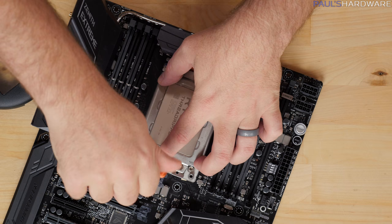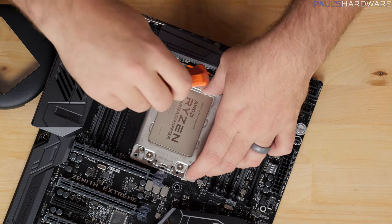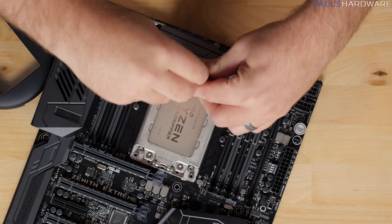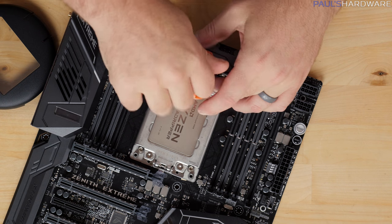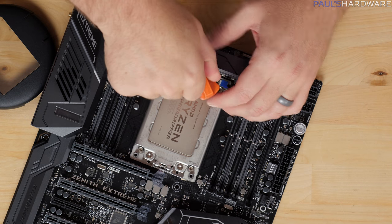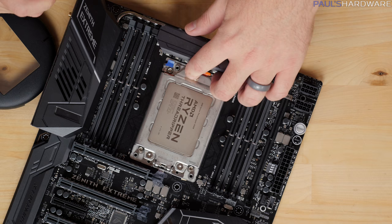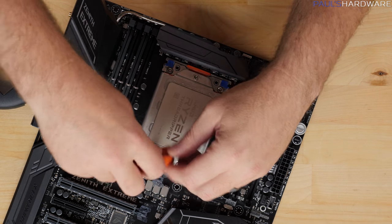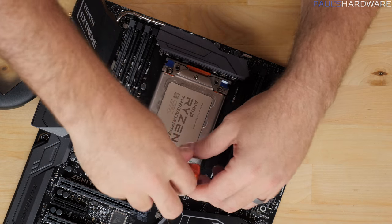Couldn't get those screws to catch at first, so maybe do the two at the bottom first. Oh yeah, they are numbered: one, two, three. I should pay closer attention. Close — one, two, three. Alright. Open: three, two, one. See? I should read stuff before I just start doing it. It's alright though, I figured it out, even being ignorant.